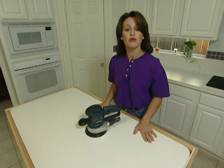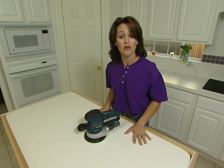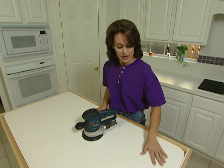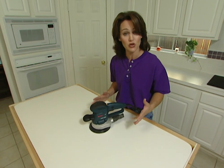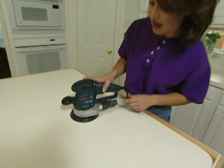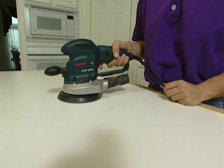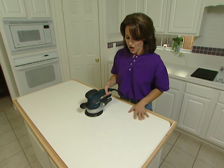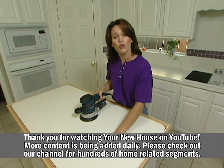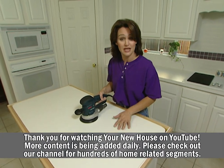Now that I've got the frame built for the island, I'm ready to lay the tile. But before I do that, I need to rough this laminate surface up just enough so the mastic or the glue will stick. To do that, I'm using a rotary sander, but you can use any type of sander, even sandpaper, to get the job done. The idea here is to simply rough the surface up enough just to take the sheen off.